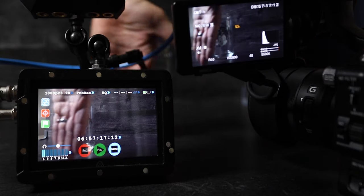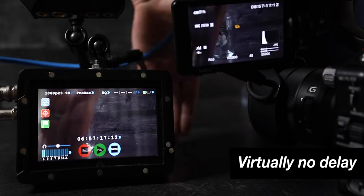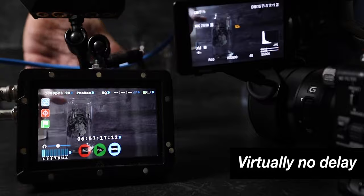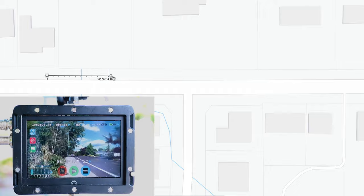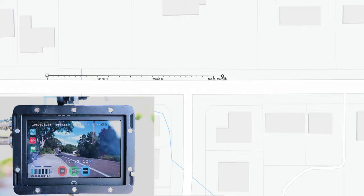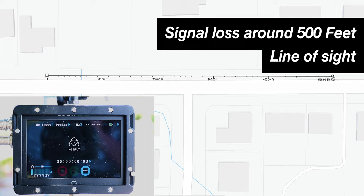One thing I was really surprised to see is there's virtually no delay. There might be a very slight delay but if there is, I didn't really notice it. When I did a signal distance test, I walked straight down the street line of sight and I got about 500 feet before the signal cut out. When I walked out of my house around the corner with the receiver inside, I only got about 100 feet — because of all the different corners, rooms, walls, cement, and all that.